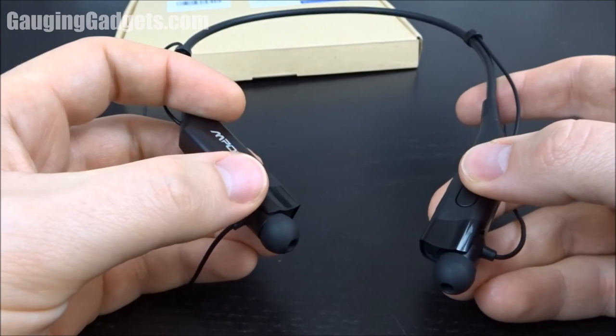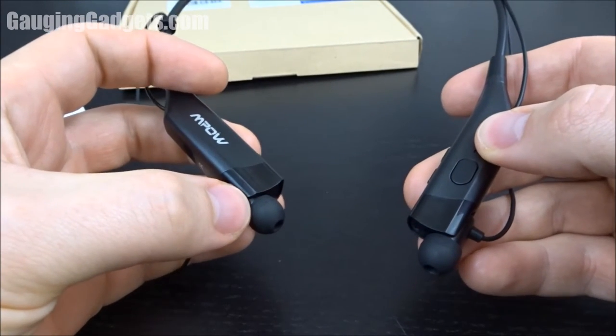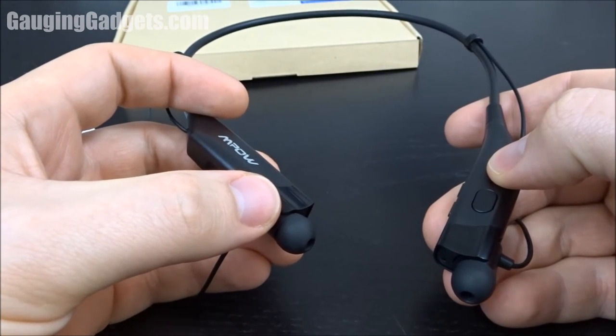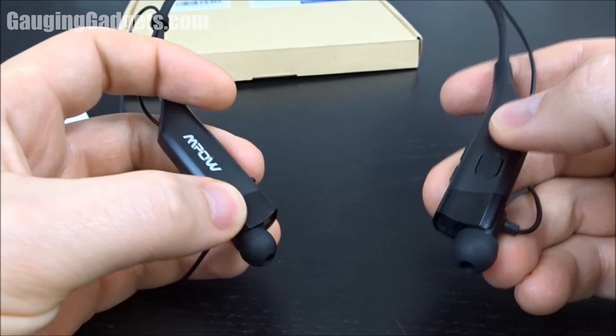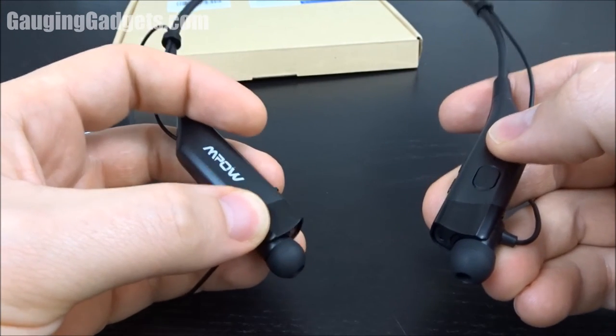The sound quality was better than I expected. The bass was actually pretty strong — I could feel it in the earbuds — and when listening to a podcast the voices were very crisp and clear. I did have a couple of issues with the audio cutting out, but that was pretty rare and didn't happen often.